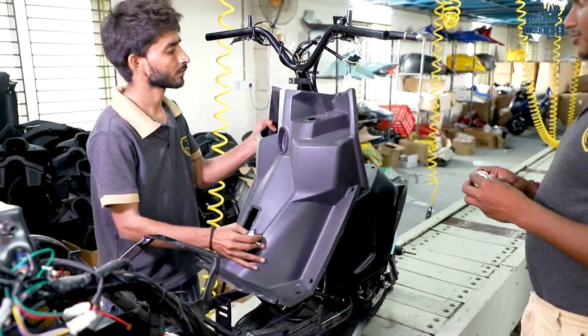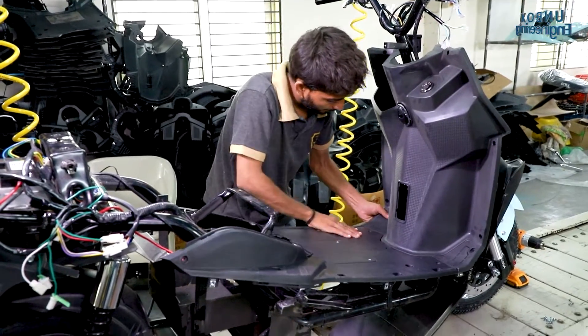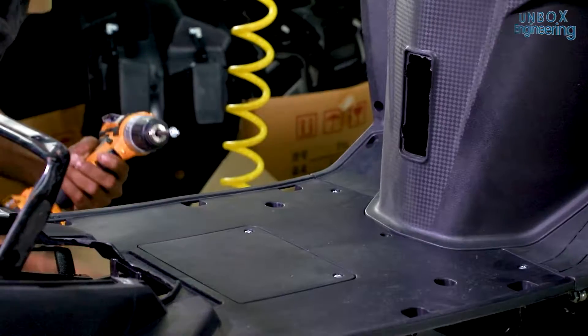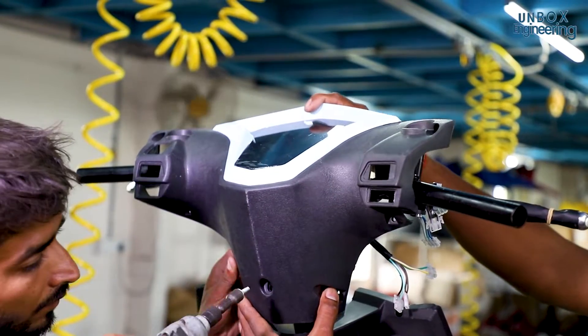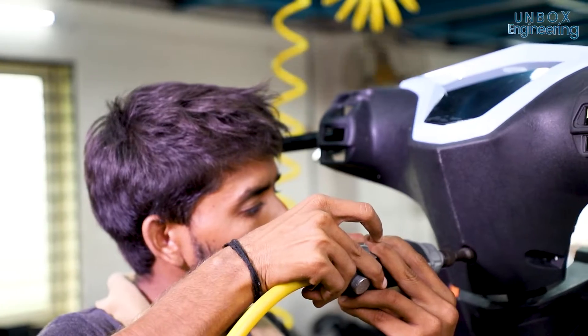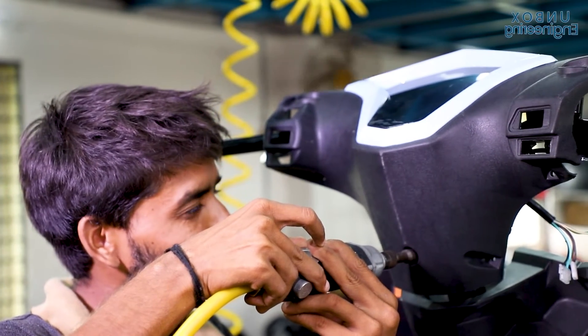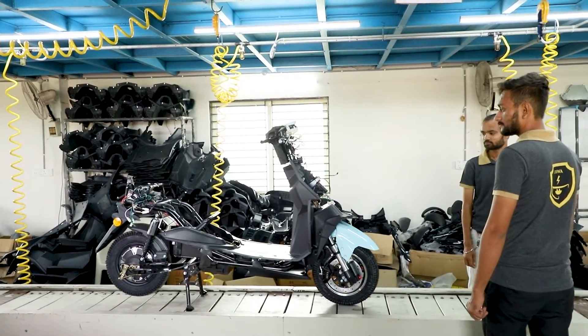The inner cover and footmate cover are applied to cover the chassis. Every DIWA scooter is fitted with a digital speedometer, which shows the speed, but also charging time and other information. After that, the scooter is sent to the next stage, where the tail light is installed.